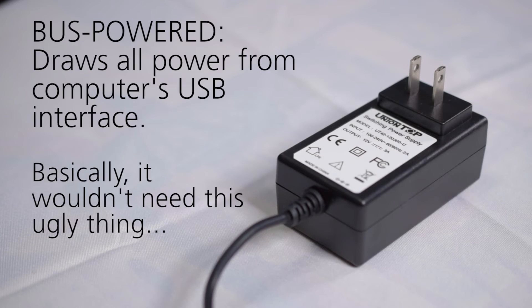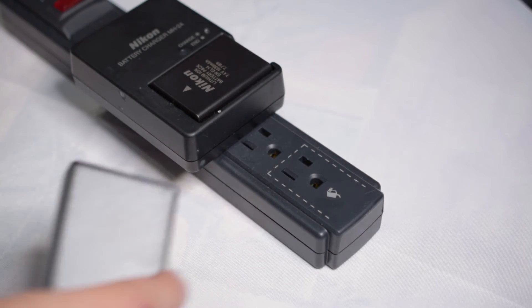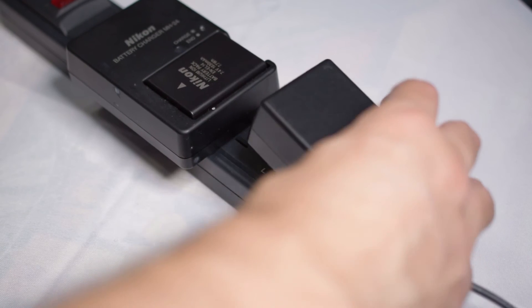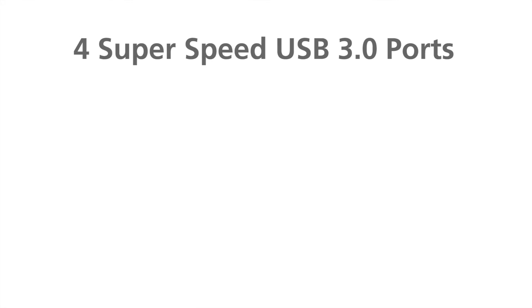Unfortunately the hub is not bus powered and does require a 12-volt 3A power adapter, which is included. One thing to note is that the adapter is still like your average power adapter, so it can cause some trouble when connecting to a surge protector.